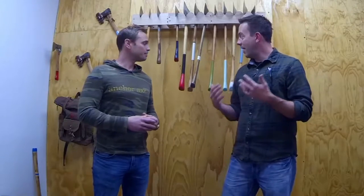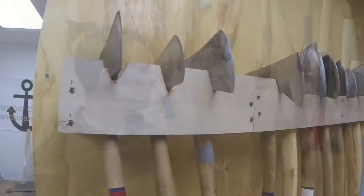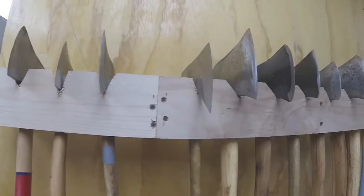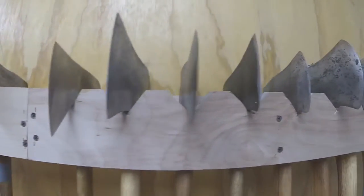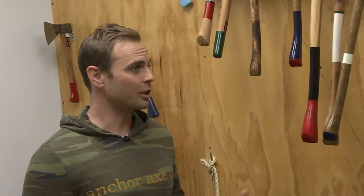One of the things I was really drawn to when I saw your website was the different handle designs. I've always been halfway artistic, so the idea to bring an artisan axe out — something that looks cool — first and foremost it's a usable tool, but then something you can hang in your garage and it looks really nice as well whenever you're not using it.